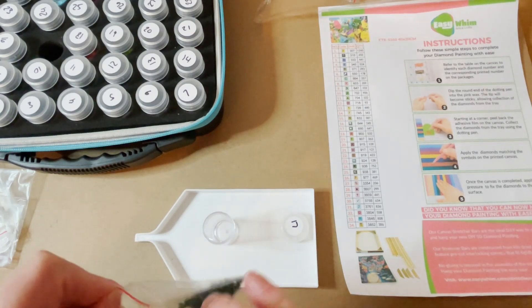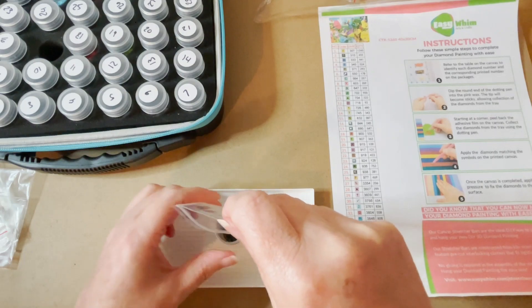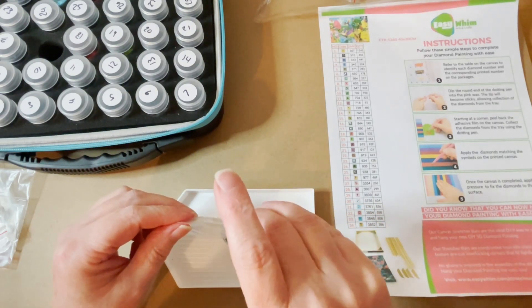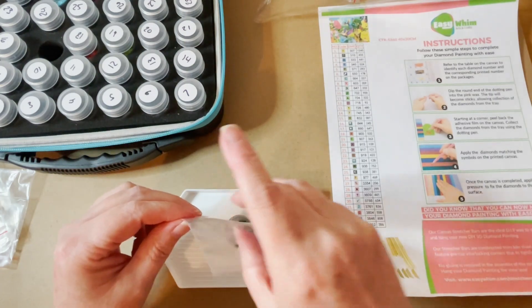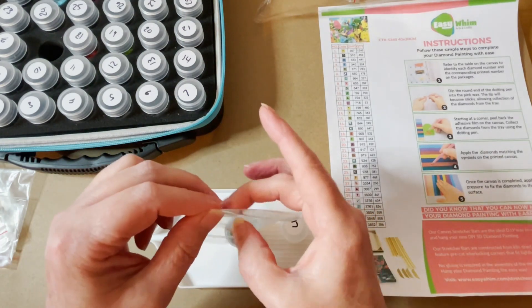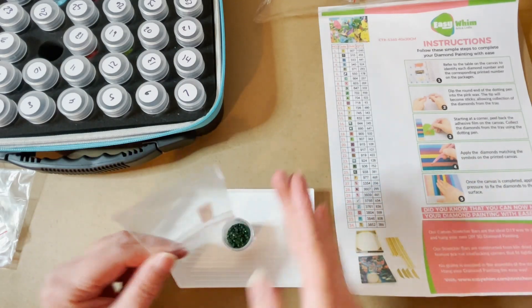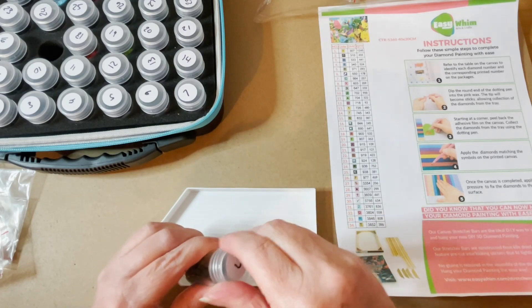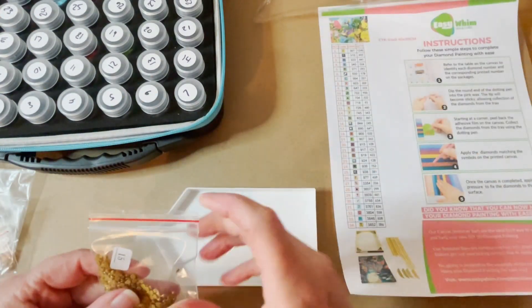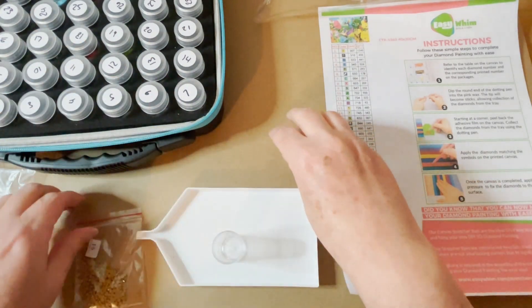This is going quite quick, so I haven't really spoken much about some of these colors. There's a nice dark green — DMC 890. Yes, this particular painting does have a lot of confetti, so I think it might take me a little while.